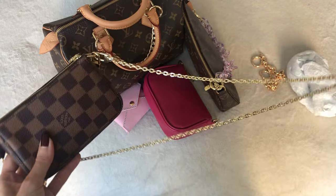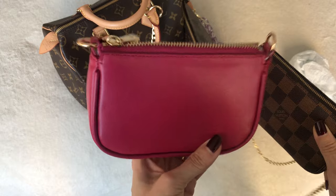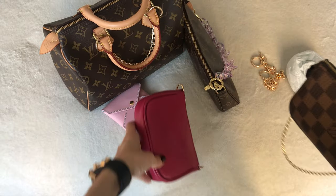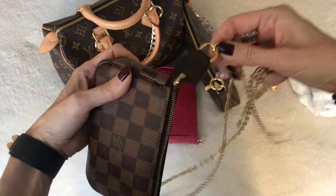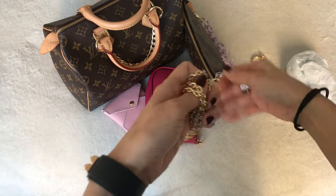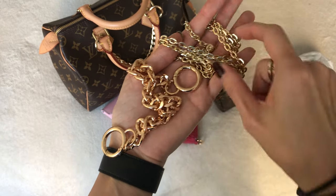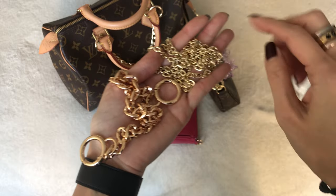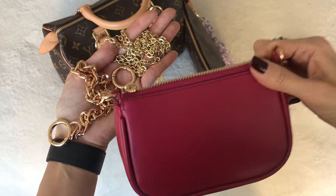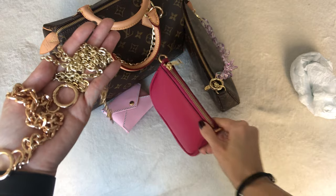For the giveaway, let me know in the comments if you'd like the pink mini pochette with the long crossbody chain or the short chunky chain. I'll put all the rules for the giveaway in the description box below. You've got the really chunky short one and the long thin delicate one — you can pair either one with the pink leather mini pochette. If you're interested in entering, just be specific as to which combination you would prefer.